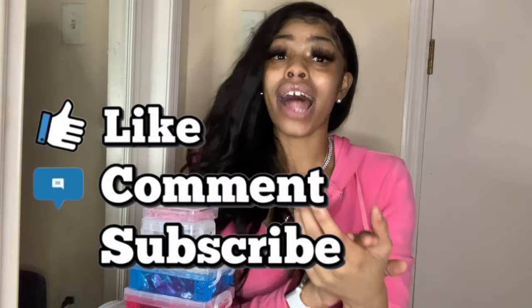I hope y'all enjoyed this video. Please like, comment, and subscribe. I love y'all, and I will see y'all later. Toodles.